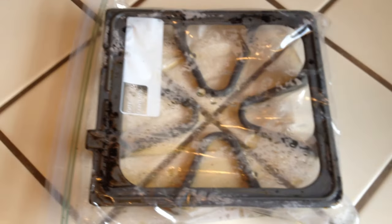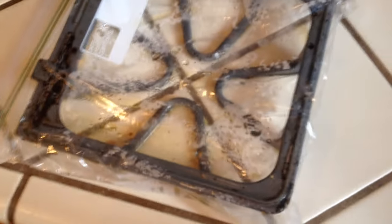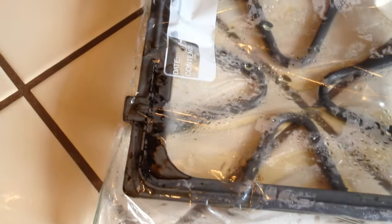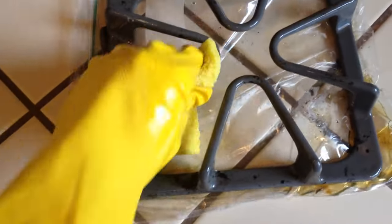The stovetop grate stayed in the ammonia in the bag overnight. You can see the ammonia has turned kind of a brown color in there. So I'm hoping that means it's going to be very easy to wipe off all the baked on food that was on the burner tops here. You can tell that they look much better — a lot of the black stuff has already come off.